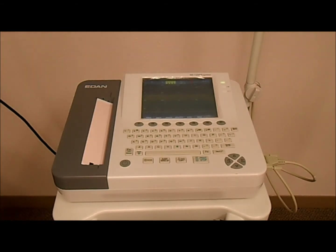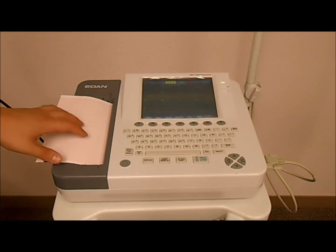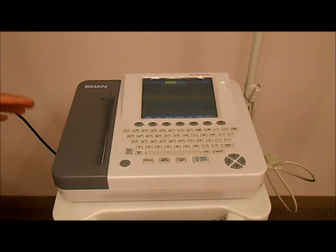Now that the paper is loaded, press the tab key and this should advance the paper to the next full sheet. And there you go — that's your confirmation that it's properly loaded and it's ready to be used.